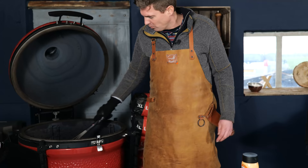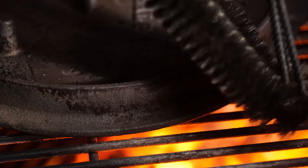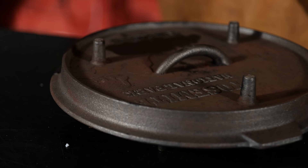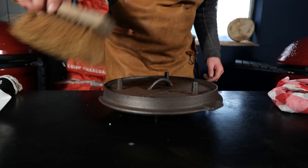That did the trick — we burned off everything, scraped it, and now we have a nice clean lid. But it's still hot, so be careful — cast iron stays hot for a very very long time. Just quickly brush off any dust that's still left. This is an amazing way to do it.